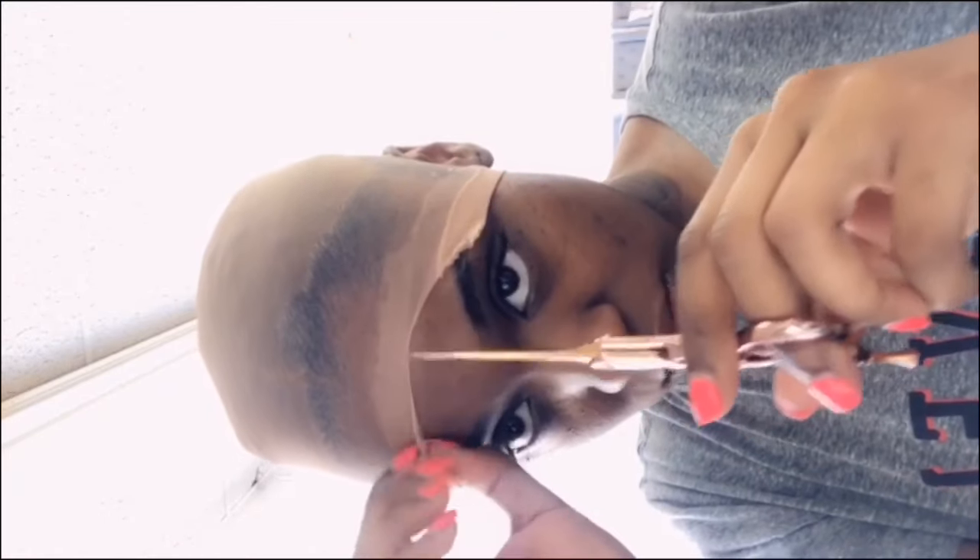A lot of times I'll sit under the dryer before I cut my cap, but I didn't have to because washing the wig took so long. I'm cutting the cap along where the gel was placed — just follow the hairline and try to get it as close to the edge as you possibly can.